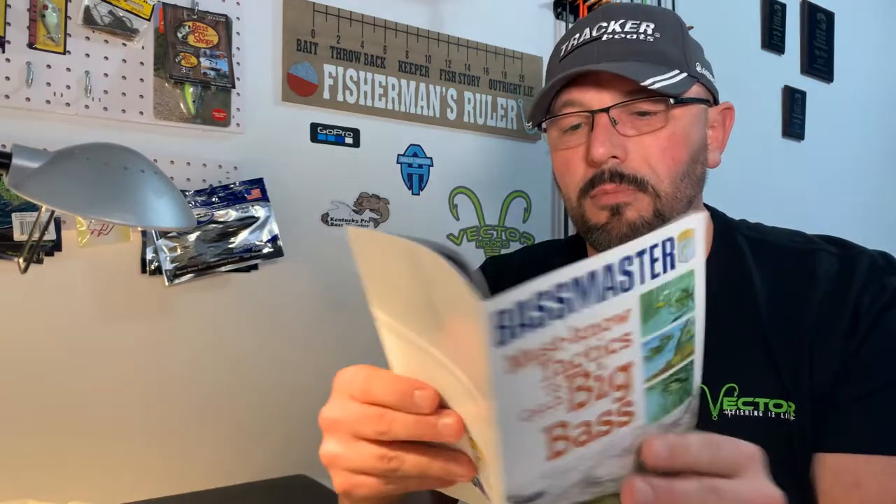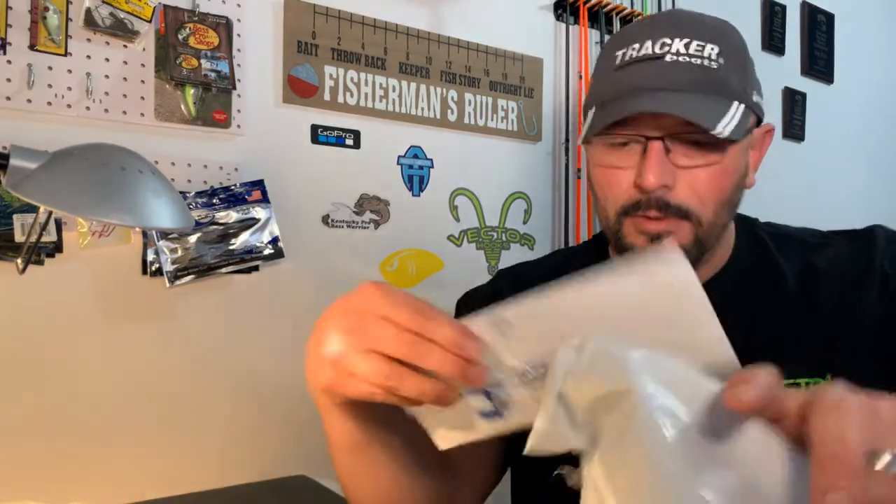Next we've got a booklet: 'Bassmaster Must-Know Tactics to Catch Big Bass.' It's got pictures — lots of them. I'm good with pictures; not so much on words. There's probably some good content in here — we'll take a look and see what knowledge we can pull out of it.